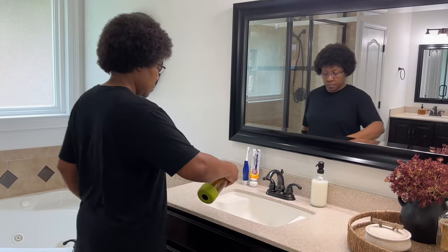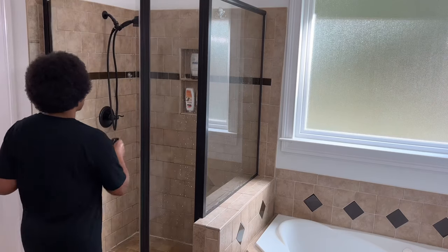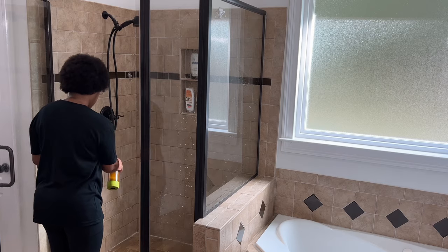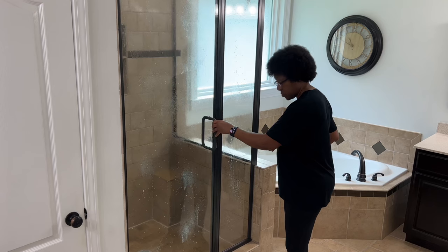Before cleaning my bedroom, I want to spray my vinegar water and Dawn solution in the sinks, shower, and toilet first to give it time to work. Most cleaning products require time to sit in order to be effective, and this solution is no different.